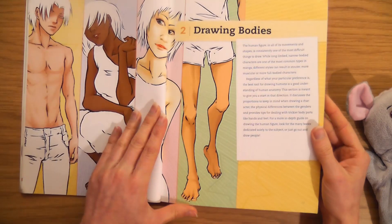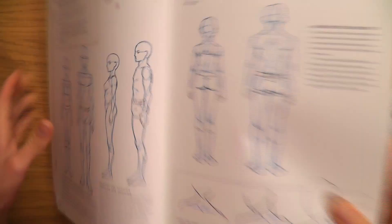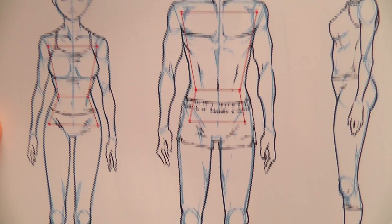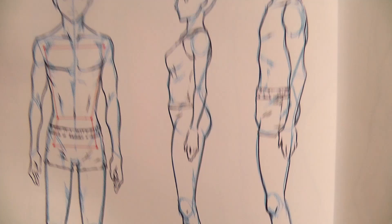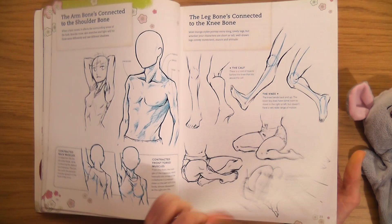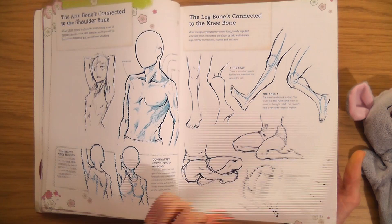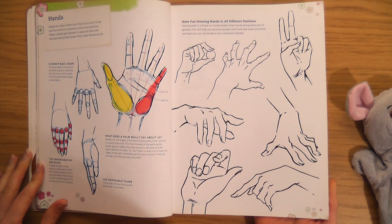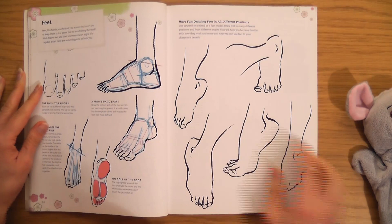Drawing bodies chapter — I really like the artwork in this book. It covers the difference between girls and boys. I'd love it if somebody made an art book with transgender characters — maybe I should do that one day. It's probably very basic anatomy; I've never really looked into anatomy so it's probably quite a good place to start. I've drawn so many hands. Something I noticed was that hands are very angular — they're not as round as you think they are.